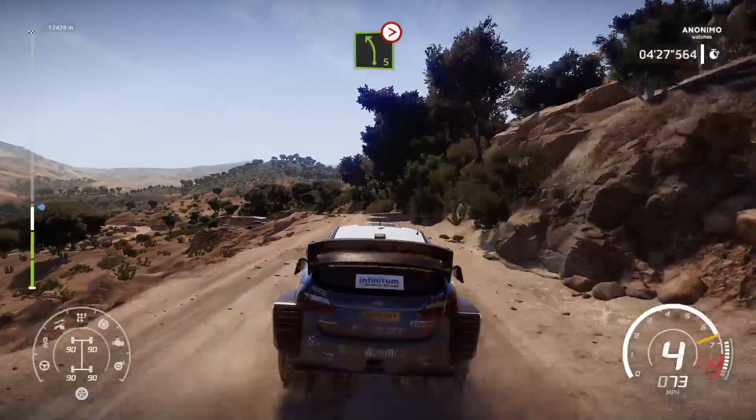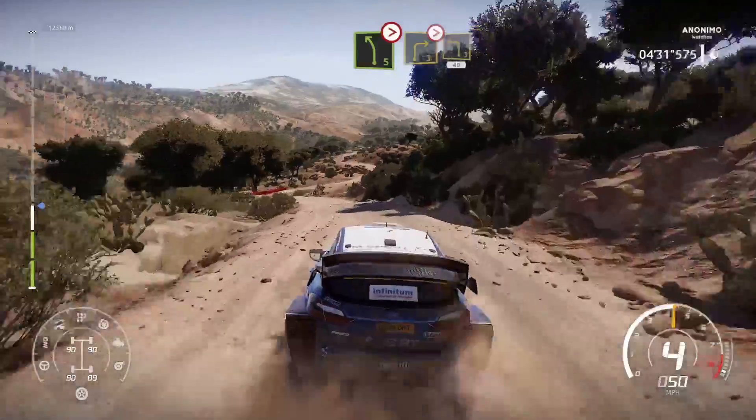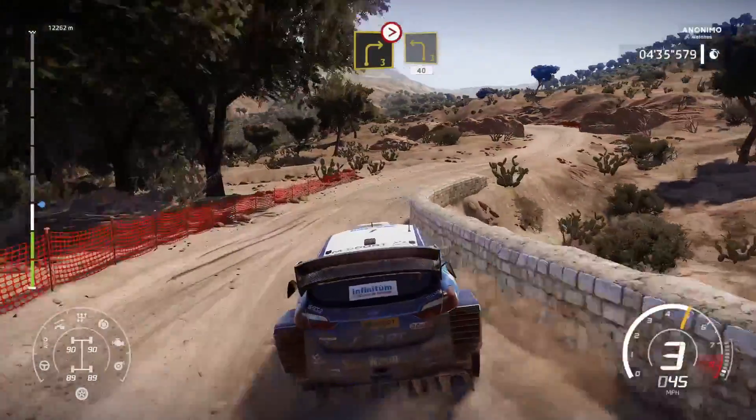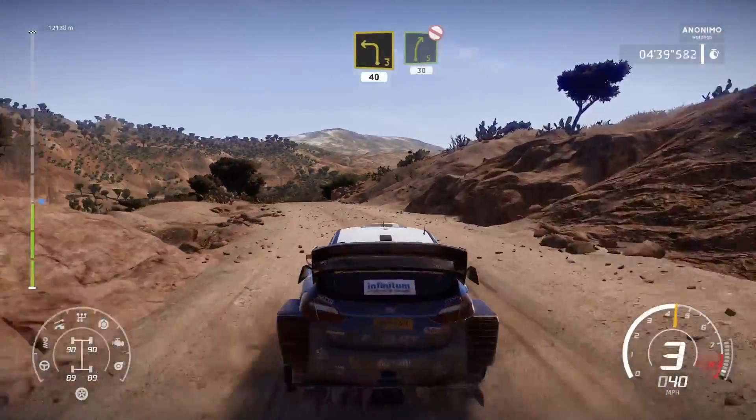Left 5, tightens 4, keep in. And right 3, don't cut, tightens, and left 3, cut, 40. Right 5, tightens, don't cut, 30.